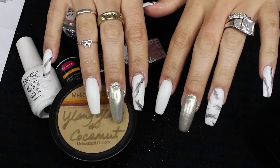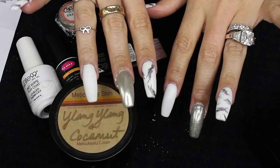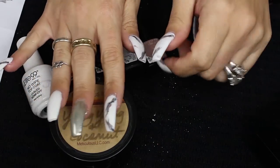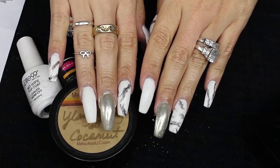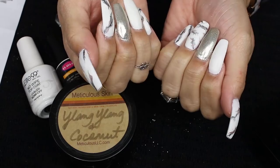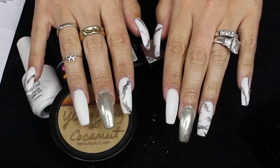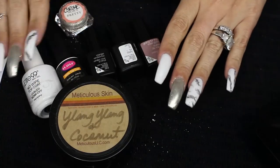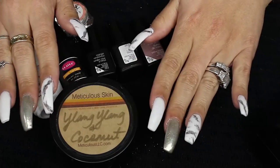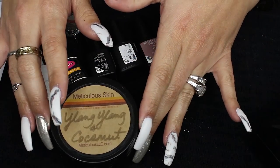So this is the completed nail tutorial. I switched it up by leaving the matte white on a different finger, but I did pretty much try to keep it within the same theme. I love this — this is actually one of my favorite nail tutorials that I've done thus far. It did take me long, so hopefully you guys bear with me. I'm going to leave all the products linked down below.